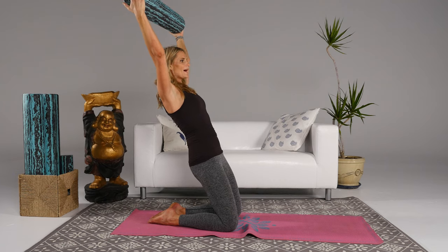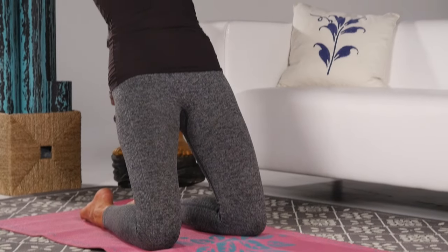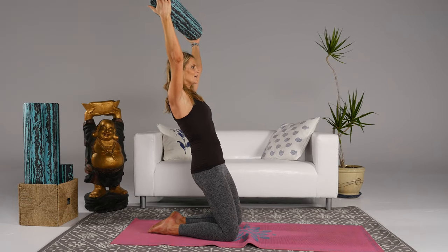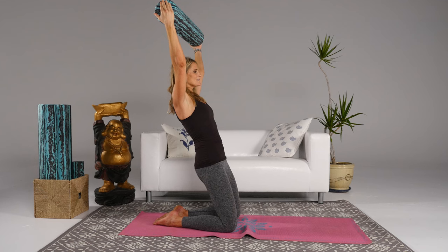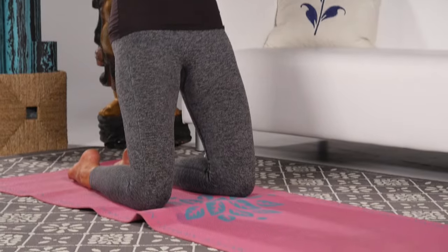Inhale as you hinge back. Feel that belly quiver, feel those thighs elongate but also strengthen at the same time. As you come up, press those shins down to lift, maintaining that belly into the spine. Inhale as you hinge back, hold, then exhale and press the shins down to come up. Repeat — inhale hinge back, exhale come back up.